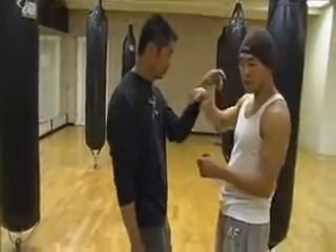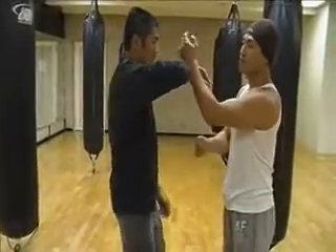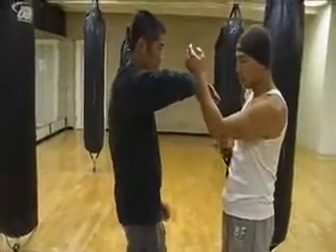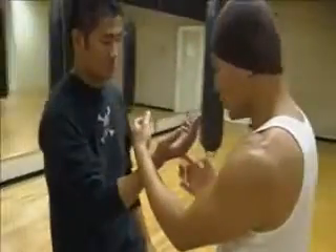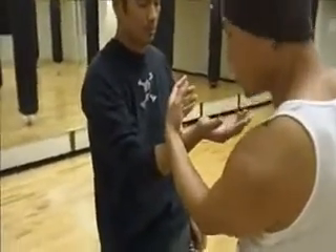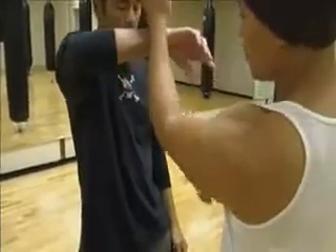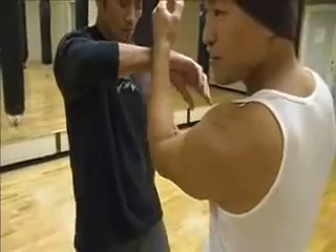John should be doing the same thing. Then the other side — I'm going to be in Phuc Sao. John is in Phuc Sao. Now he drops his elbow and drills in, and I do the same. I attack him, I meet his energy, then come up. This Phuc Sao is really important because it covers — this is your defending arm.